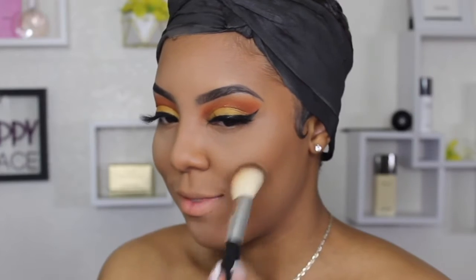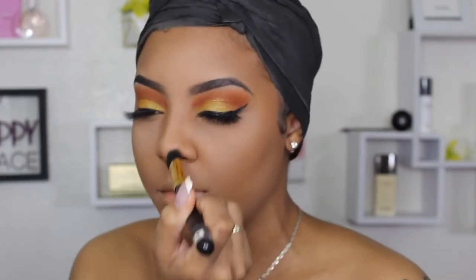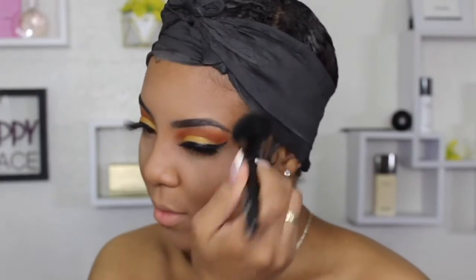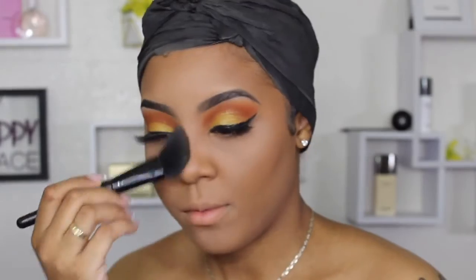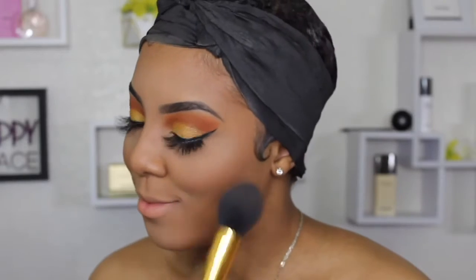Then I went in with my Black Radiance contour powder palette to set my elf cream contour, lock it all in place, and give me a subtle glow. After that I went in with a bronzer — this is the Makeup Revolution bronzer in the color 'Ready to Go.' It's a big bronzer and it's my favorite for summertime because in the sun it makes my skin glow from within and looks so natural and radiant.